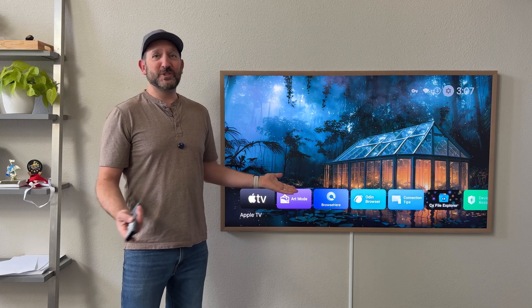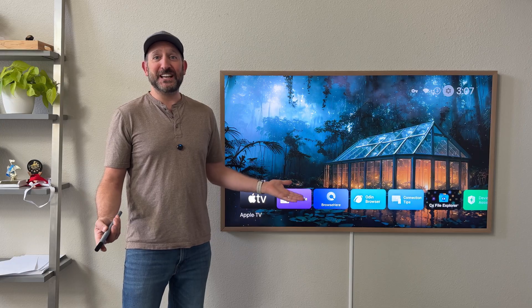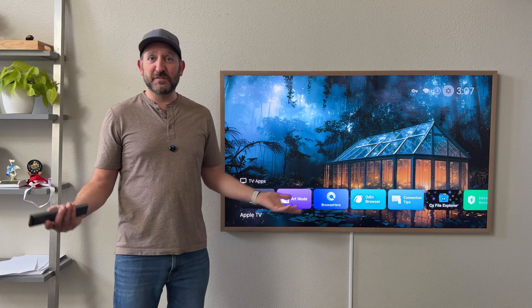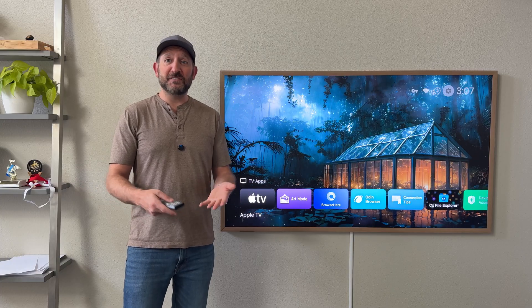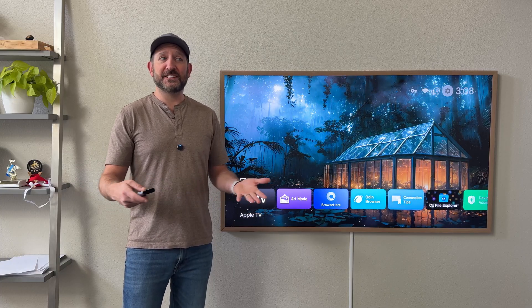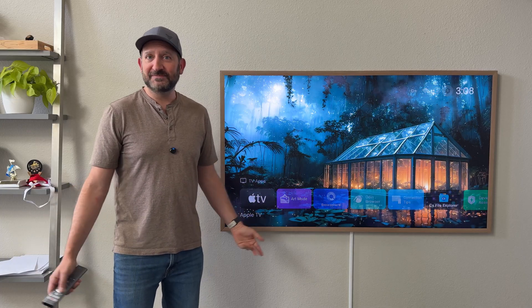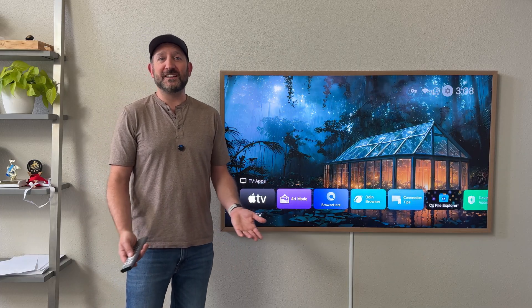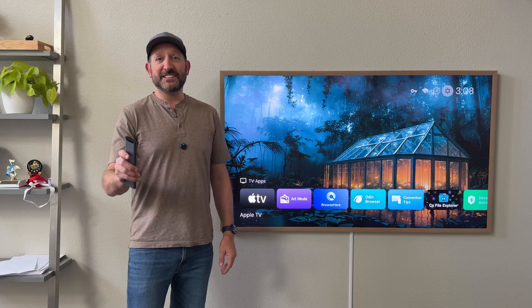Thanks to everyone whose wallpapers I downloaded from online — I appreciate it, they look amazing. If you have any tips, tricks, or suggestions, feel free to put them in the comments, especially if you know how to pronounce Project TV Launcher. If you found this video helpful, please subscribe to my channel — I greatly appreciate it, and thanks so much for watching.